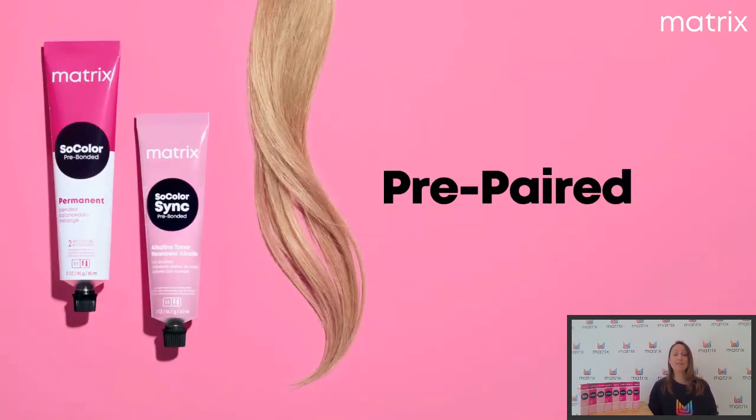Ensuite, Pre-Pare. Pre-Pare, c'est vraiment le fait de travailler So Color lorsque c'est nécessaire, bien entendu, en racine. On va le travailler soit parce qu'on a besoin d'une couverture de cheveux blancs, soit qu'on a besoin d'éclaircir jusqu'à trois tons. À ce moment-là, on va travailler avec So Color. Mais dès que l'on parle de raviver ou d'apporter une nuance aux longueurs, on va se diriger vers notre ton-sur-ton So Color Sync, qui va injecter de la couleur et vraiment donner une puissance de couleur qui va tenir au fil des semaines.